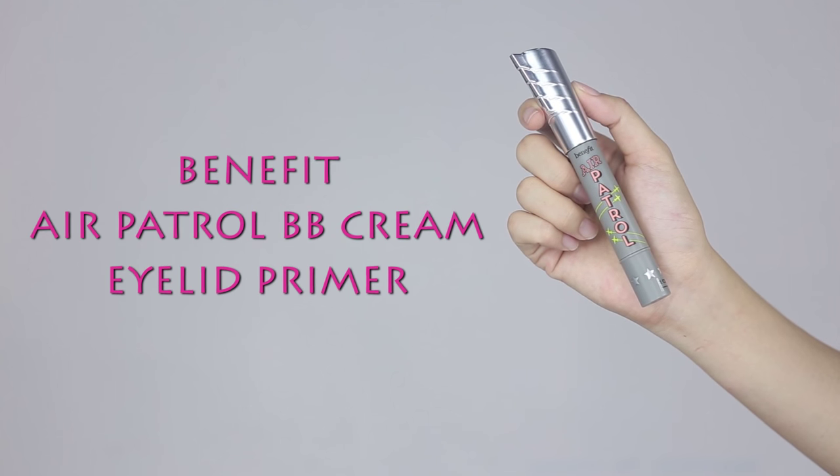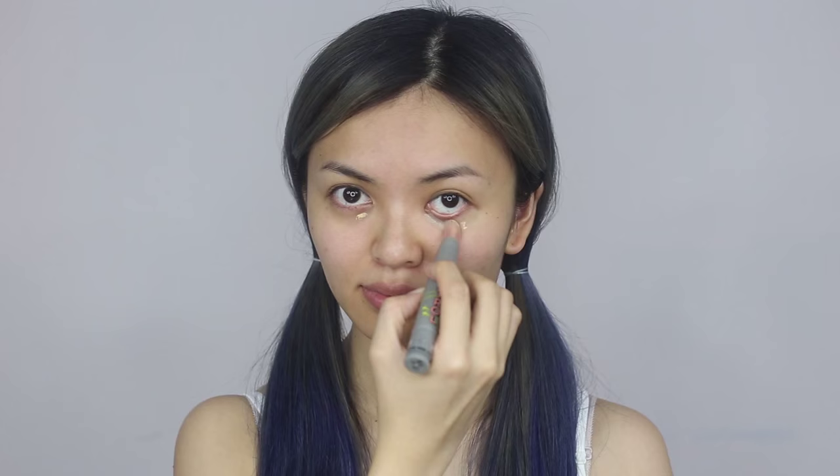Apply a BB cream eyelid primer over your entire eyelid and under eye area. It helps to lock on eye shadow and keep under eye concealer from creasing.